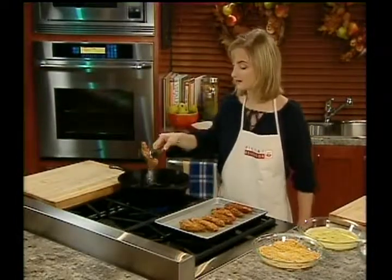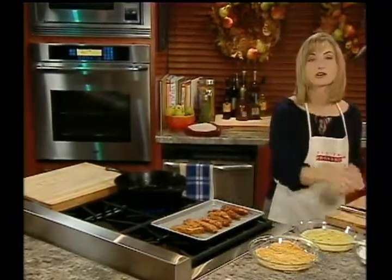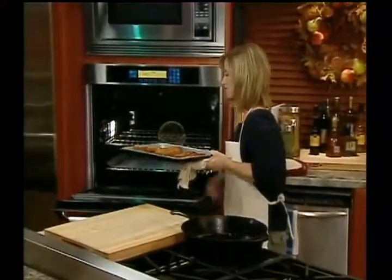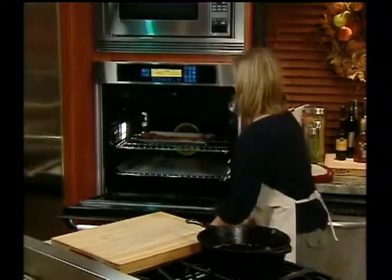Then we're going to bake these in the oven. It's going to finish cooking them and also pull out a little bit of that oil. Bake in the oven at 450 degrees for 5 to 8 minutes, or until crispy.